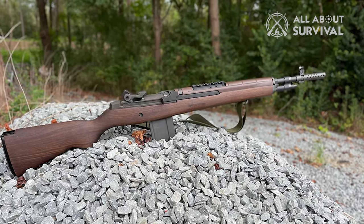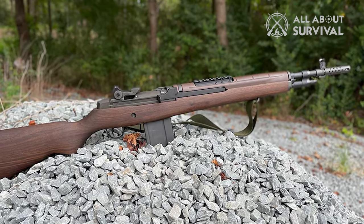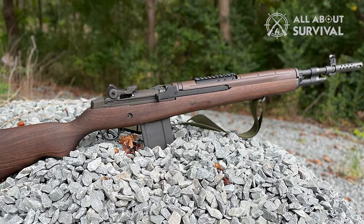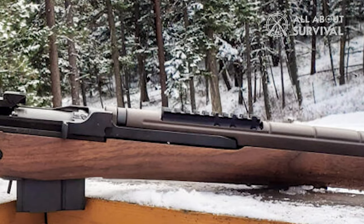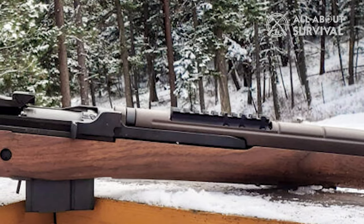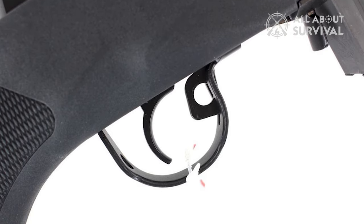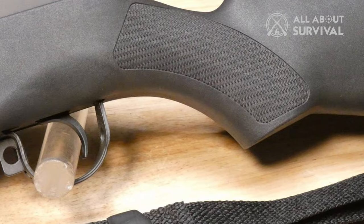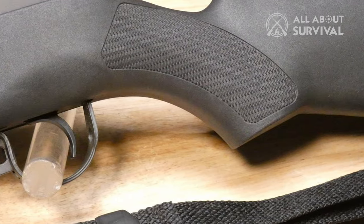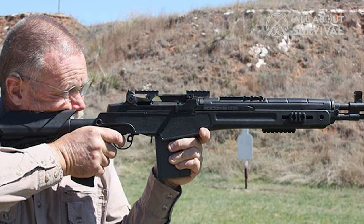On top, this model is fitted with iron sights with a rear aperture and front blade. There's also a short Picatinny rail for mounting an optic, however the rail is short, so you can't mount an optic wherever you please. This rifle is fitted with a two-stage trigger set at 5–6 pounds. It's a good tactical trigger weight, however it's not great for precision shooting, so you may need to do some additional work for especially long shots.